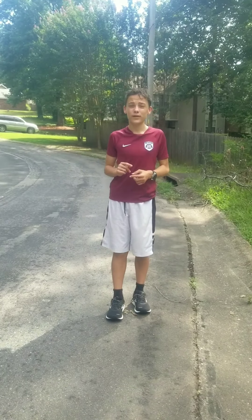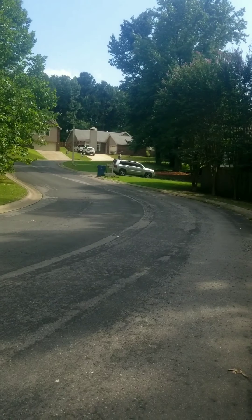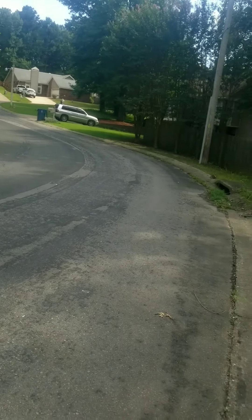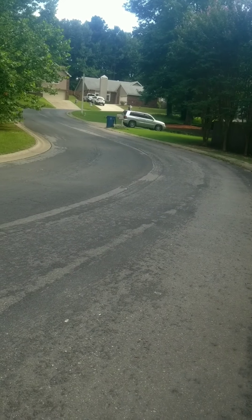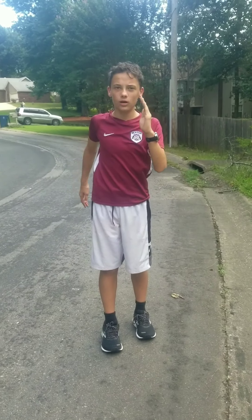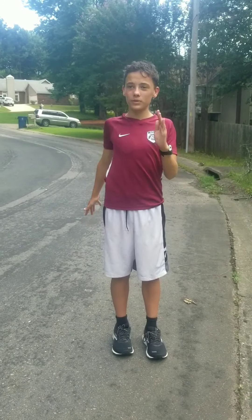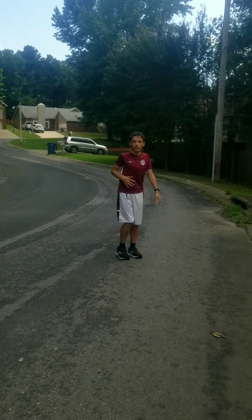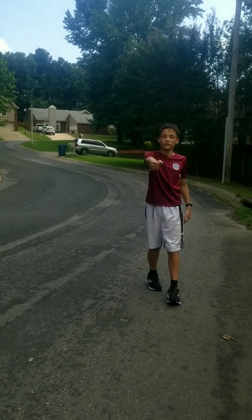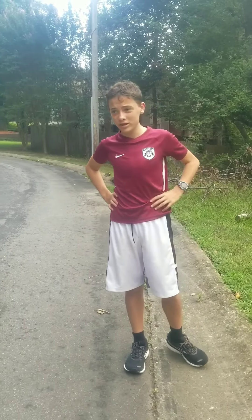The next tip is about running uphill. This is just the best hill near my house. When going uphill, you want to be pumping your arms from butt to ear the whole time. When you're running normally it's okay to relax your arms a bit, but when you're running uphill you want to be pumping your arms — kind of like if you're pulling a rope. It's going to help your speed going uphill and you won't be using near as much energy.